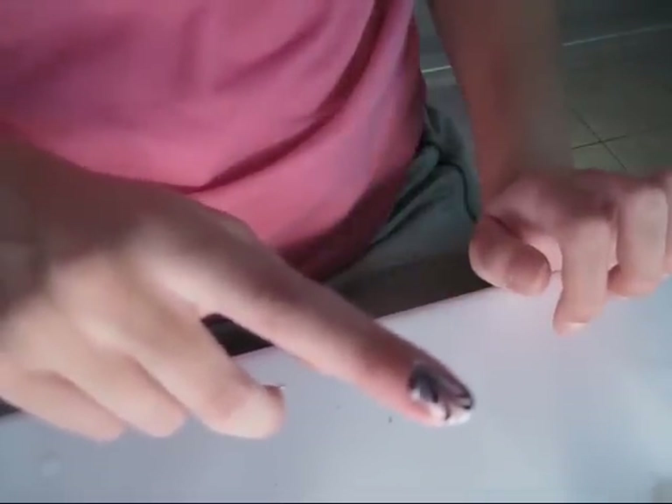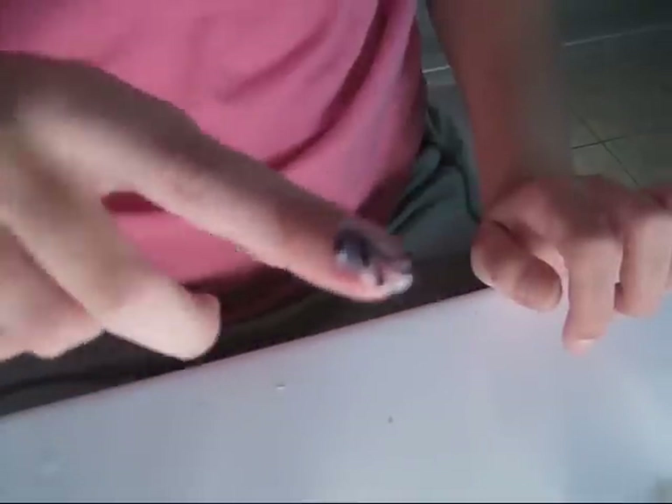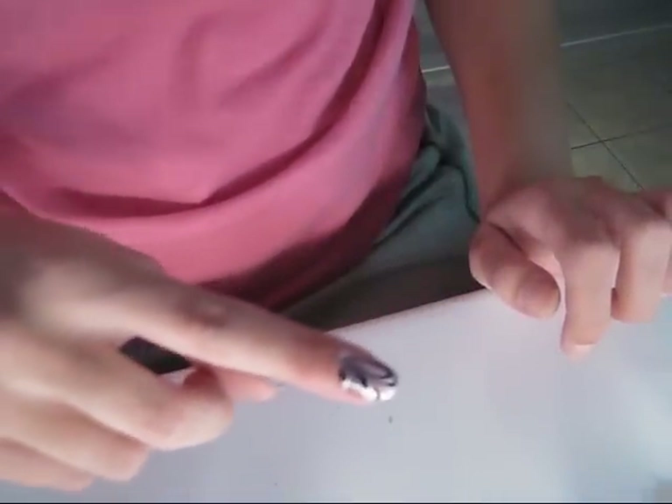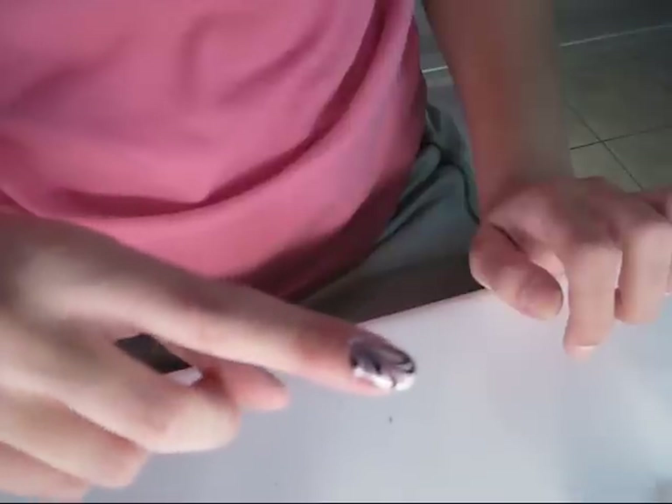Take the masking tape off carefully. So this is how it looks — I'll take pictures of it and put it up at the end of the video. After you're done doing all five nails, just put a top coat on. It dries pretty quickly because it actually dries halfway in the water to begin with. Let it dry for about half an hour to an hour, depending on how thick you put your top coat.